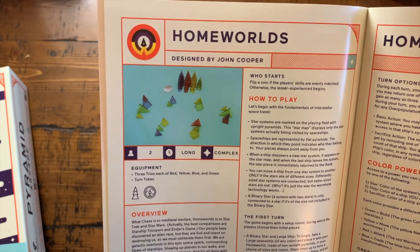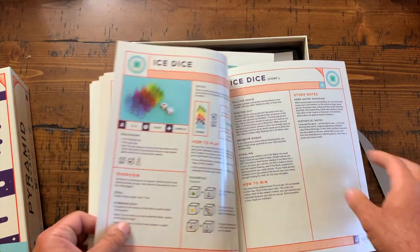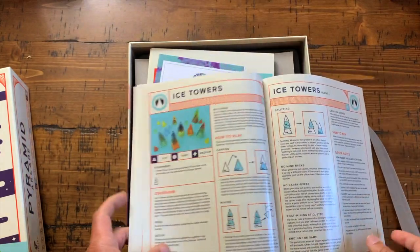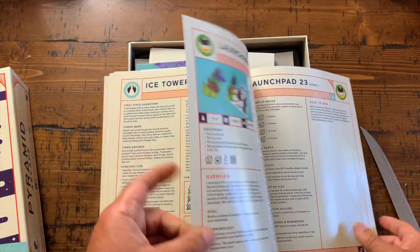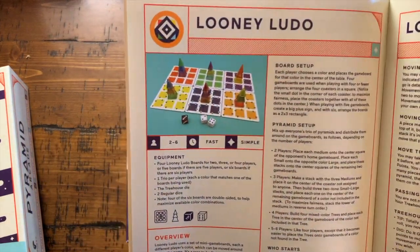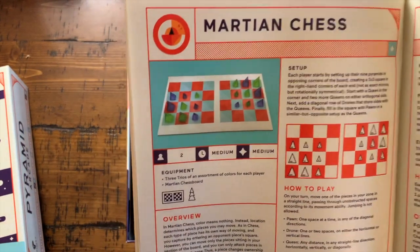Homeworlds is kind of like a chess-like experience where the more experienced players will win most of the time. Eight pages dedicated to Homeworlds, so it is the more complicated game here. Ice Dice — I do have the small box for this game and did talk about it on the channel, it's pretty cool. Ice Towers — not familiar with this one, looking forward to it. Four pages dedicated to that. Here's Launchpad — two-to-four-player game, looks kind of neat. I just love playing with these pyramids.